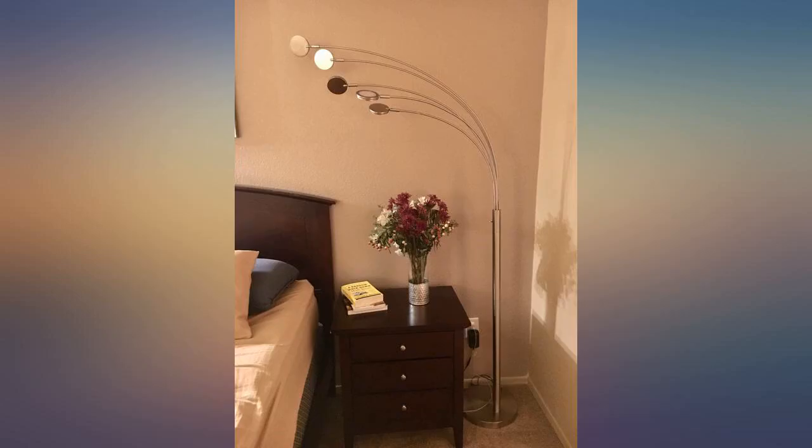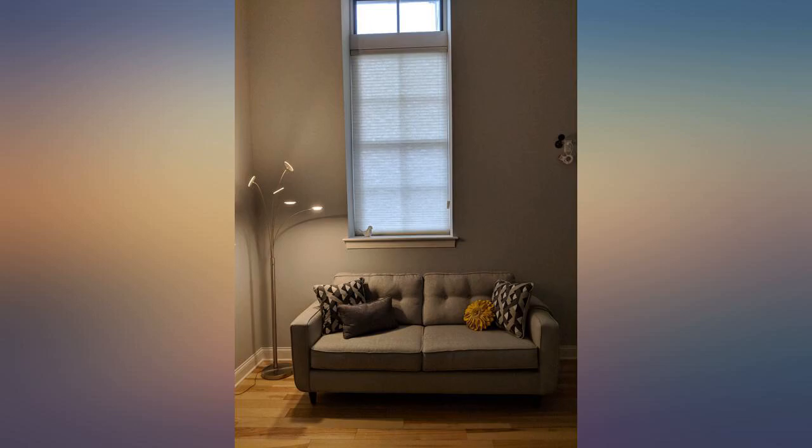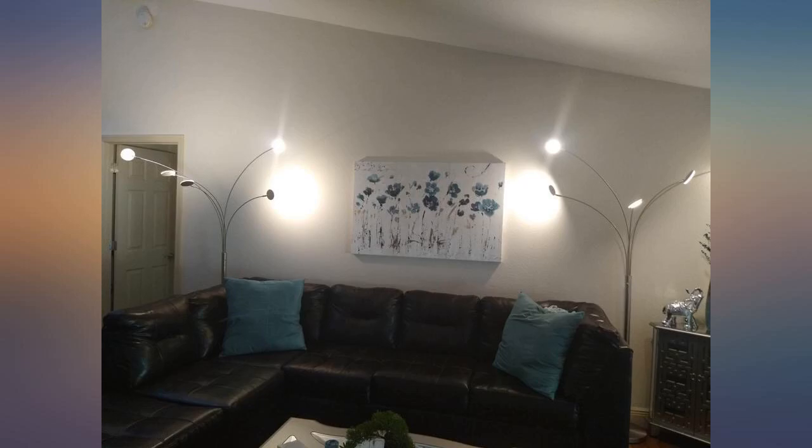A few things I didn't know: the lamp is quite bright and the heads can't be turned on individually. However, the heads turn 360 degrees, and the pole that holds the head can be moved on the horizontal plane only. Regardless, this lamp is quite elegant and can match with just about any decor.